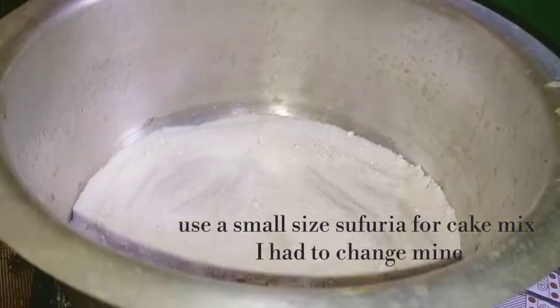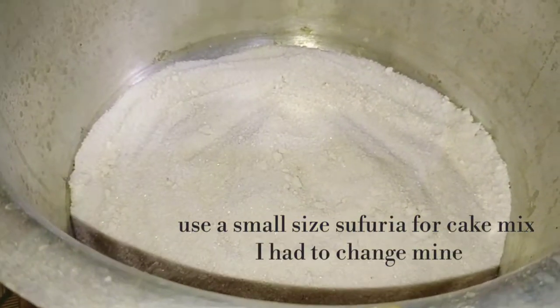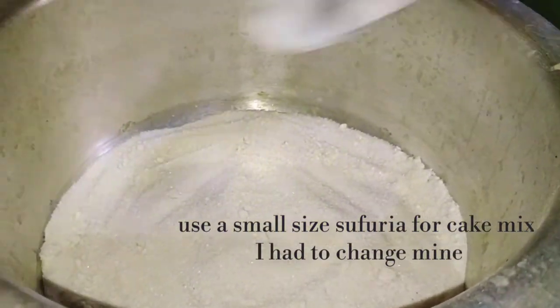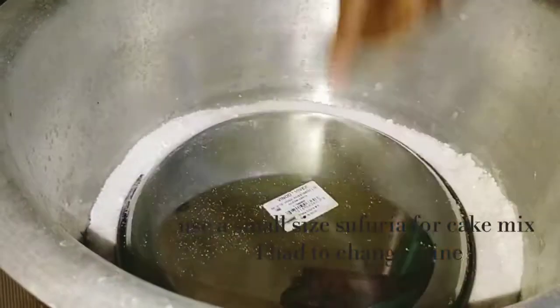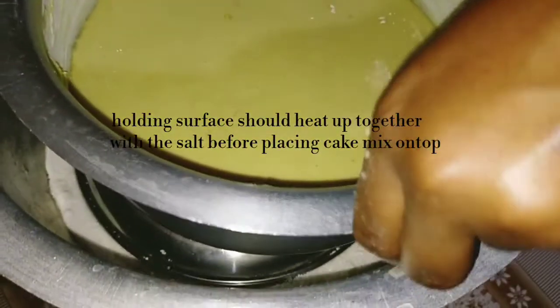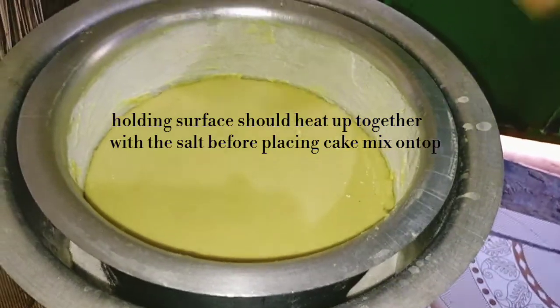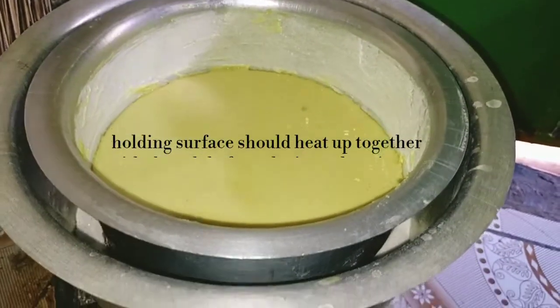I'm going to place a surface to hold my cake mixture, then I'm placing my cake mixture on that, and now I'm going to cover it up.